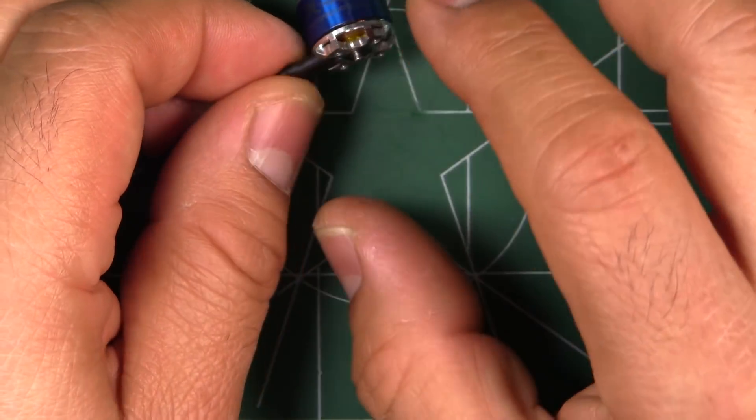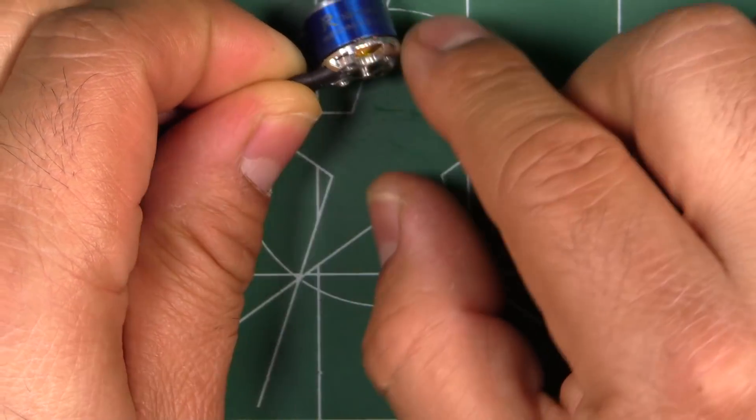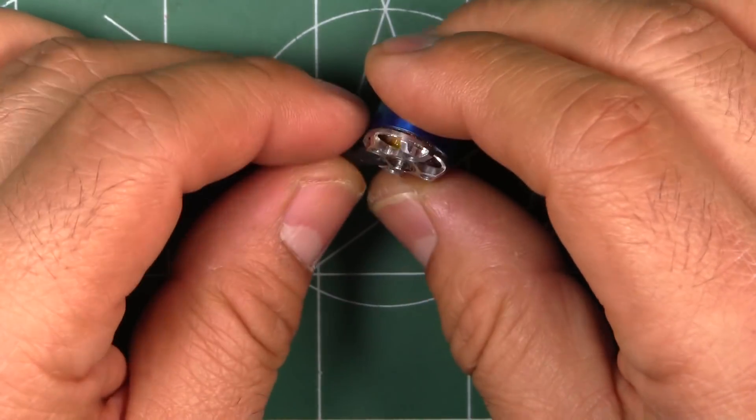This one's got a typical construction, nothing fancy about it — a standard base and bell, just a plain motor.